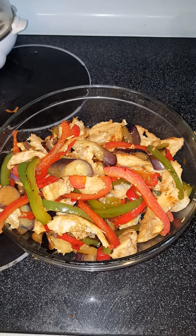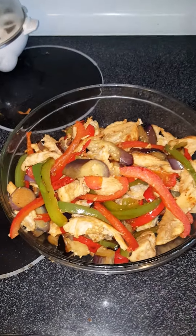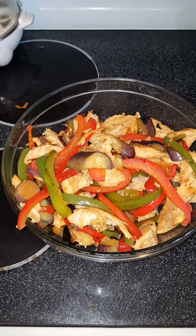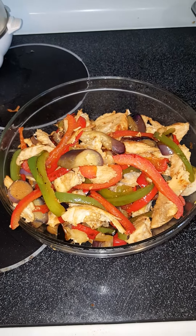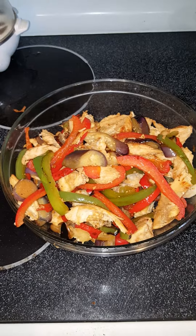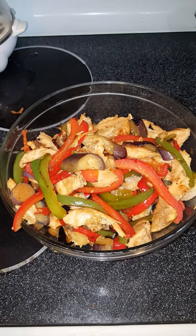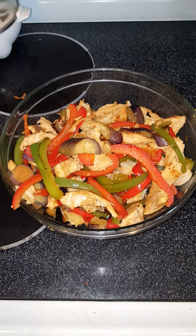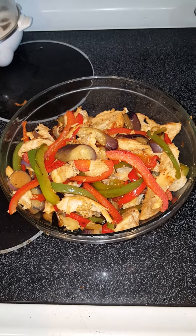Once the vegetables are all grilled up — you can see here I used red bell peppers, green bell peppers, and eggplant. You can use mushrooms, onions, or any other vegetables that you like. You combine it together and voila, you have dinner. You can also eat it with rice or tortillas.